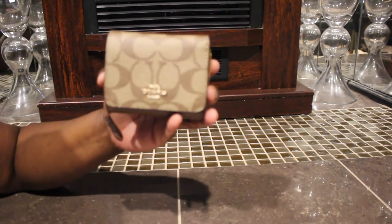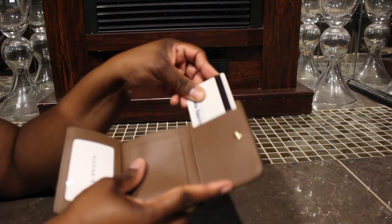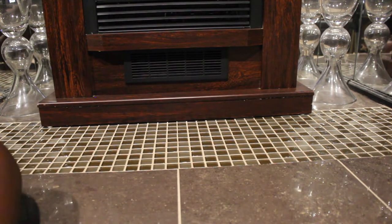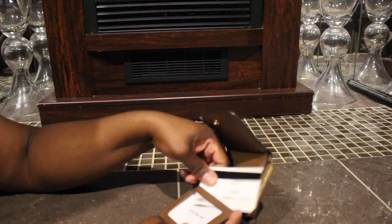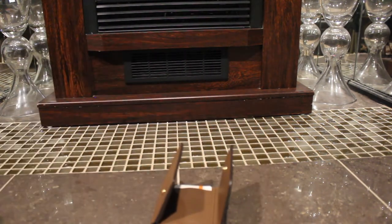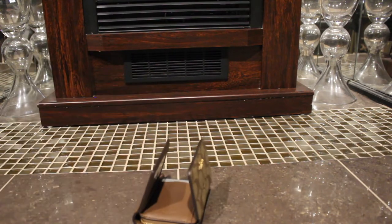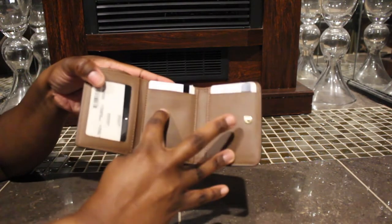Now let me show you guys what can fit in here. Like I said, they have just this slot right there, so I'll slide that in there. I'll slide my old ID in here — that goes in there. And then here's like another little card slot. You can double those, so you can probably get about four cards — two here and two here.